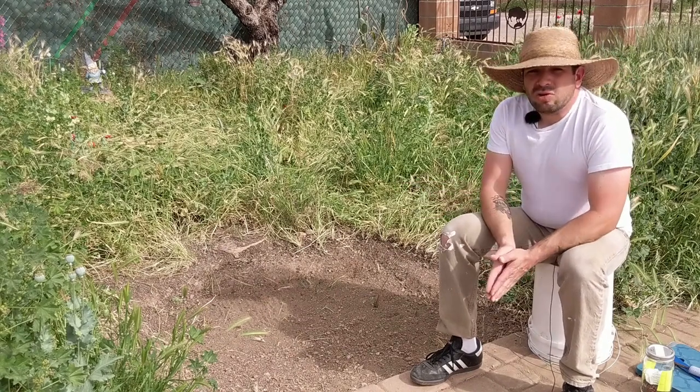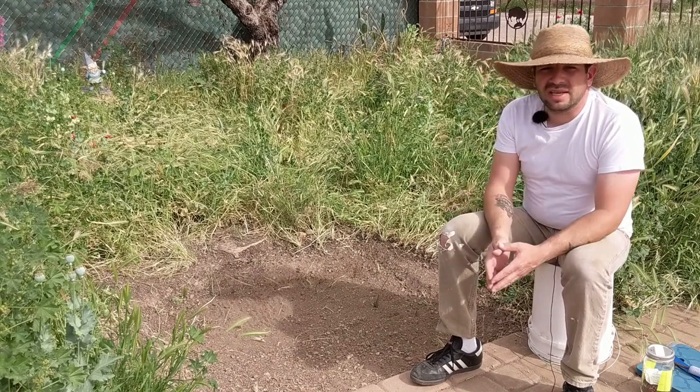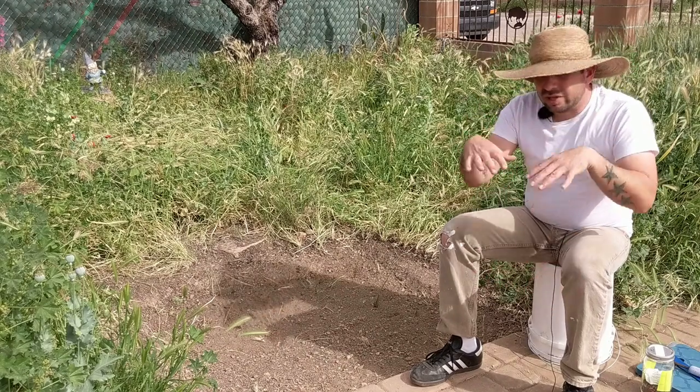So this garden is ready to plant. We watered it in real good — we flooded it and let the water sink in, and then we flooded it again, let the water sink in, and we flooded it again and let the water sink in.